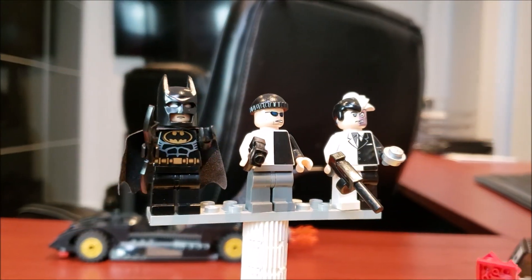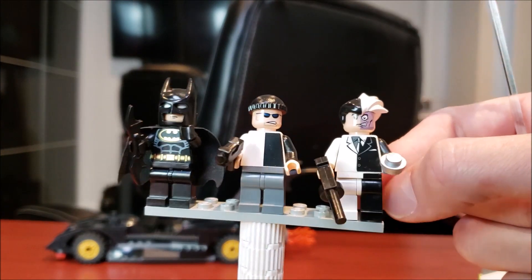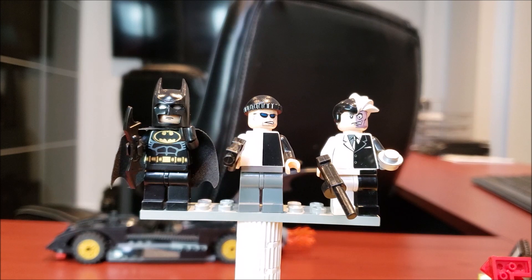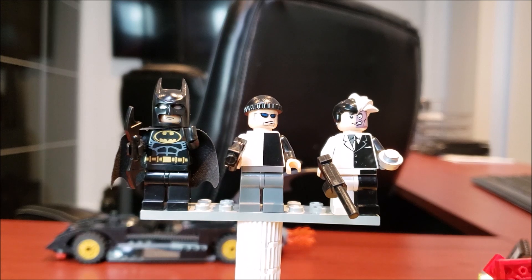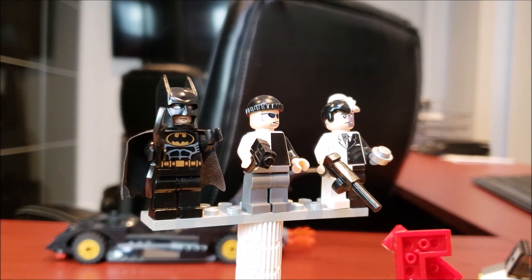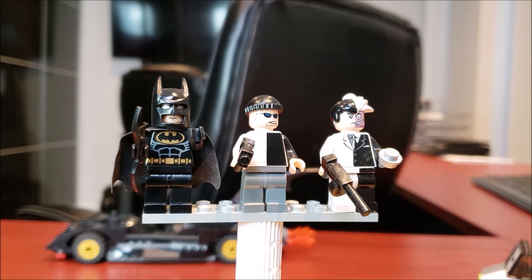Now let's take a look at the three minifigs included. On the far right we have Two-Face — very nice looking minifig. He has a black suit on one side and a white suit on the other side. His hair piece is even half and half — honestly awesome. He has a scarred purple face on one side and a normal face on the other. In the middle, the henchman continues with the theme — half white, half black — less elaborate than Two-Face but still very cool looking. These are also some of the first sets to come with realistic-looking automatic weapons — he has a machine gun and a semi-automatic weapon.